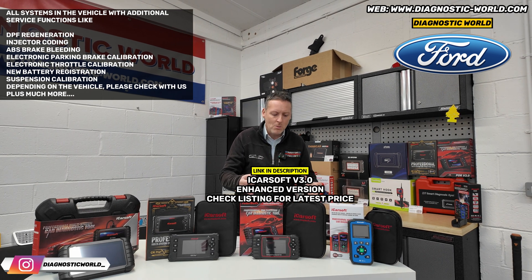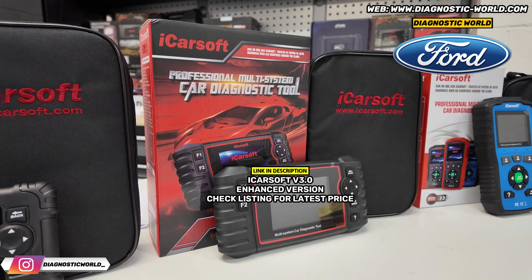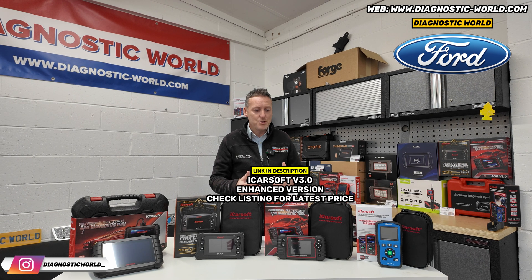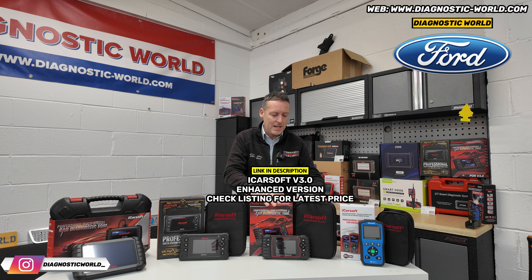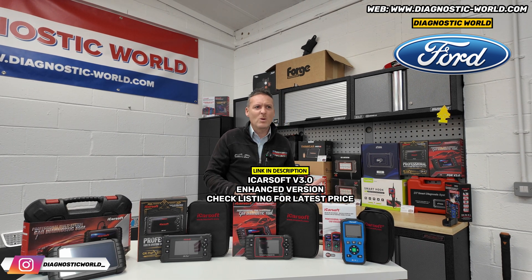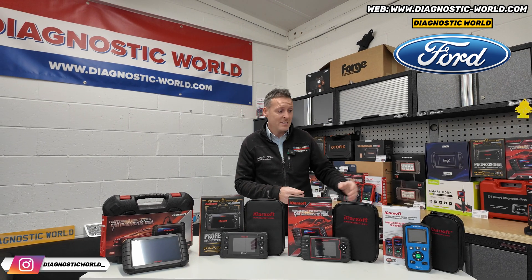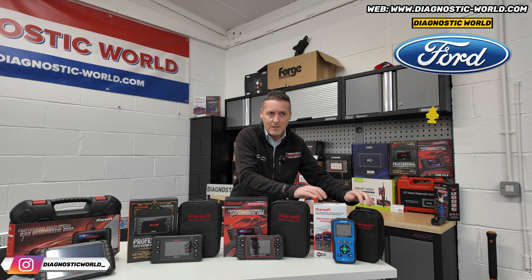It does cost more than the 1.0, but it's not a massive amount more. In the long run — say six months down the line when you've forgotten about the money — you'd probably thank yourself for buying a tool that has that extra functionality. That's the version 3.0 tool, and it's much better, even though the 1.0 will still cover your needs if all you need to do is reset a check engine light or an airbag light.